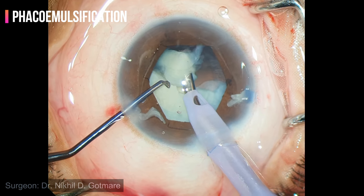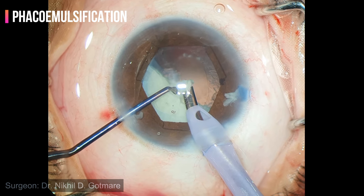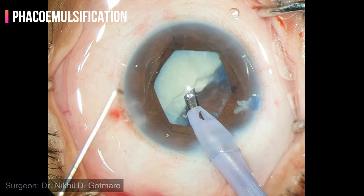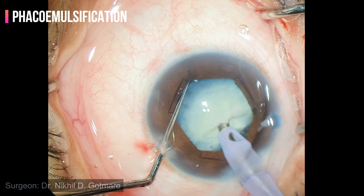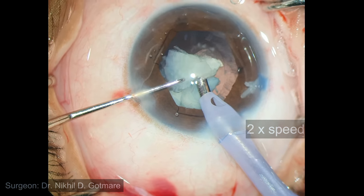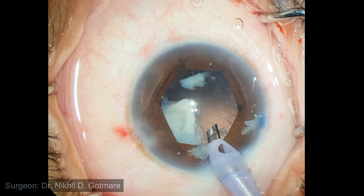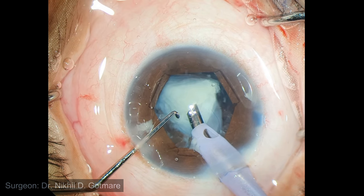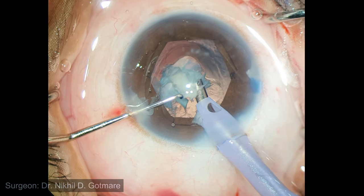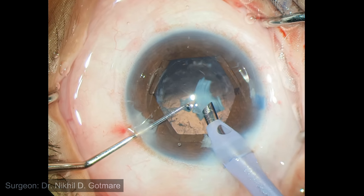In total cataracts, there is no epi-nucleus sheet protecting the posterior capsule, so emulsification needs to be very controlled. Once enough space is created, even a blunt Sinskey hook can be used to achieve horizontal chop of the nucleus. Before removing the last piece, viscoelastic is injected — this viscoelastic will act as an artificial epi-nucleus, keeping the posterior capsule away from the operating plane. Emulsification of the last piece has to be done in a very controlled manner to avoid sudden collapse of the anterior chamber, which can result in a posterior capsule rent.